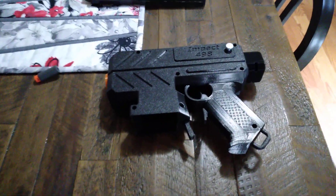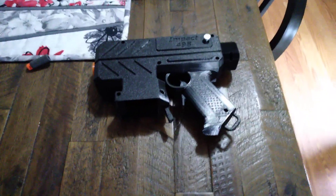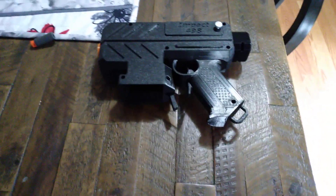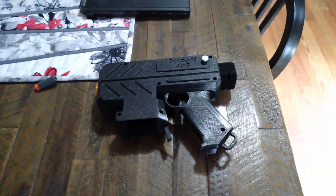It also comes with a little 7-round 3D printed magazine. I did not use that magazine in this video today because, well, it's small. But this is a very beautiful blaster. I'm going to put a buy link in the description below. This is Milo's Mods signing off.